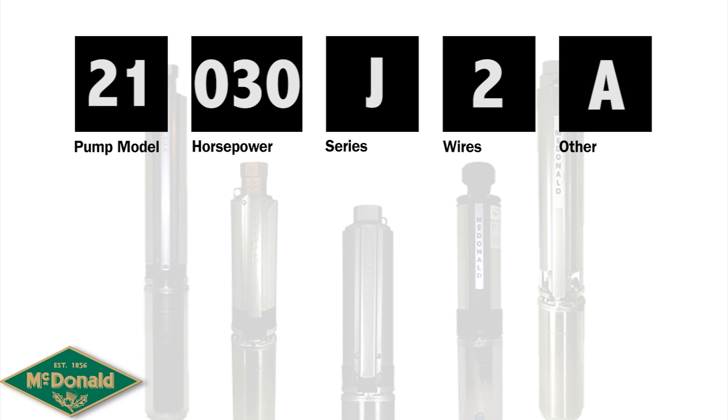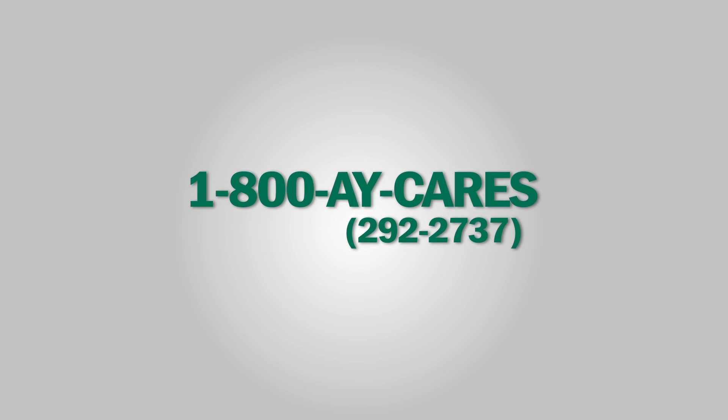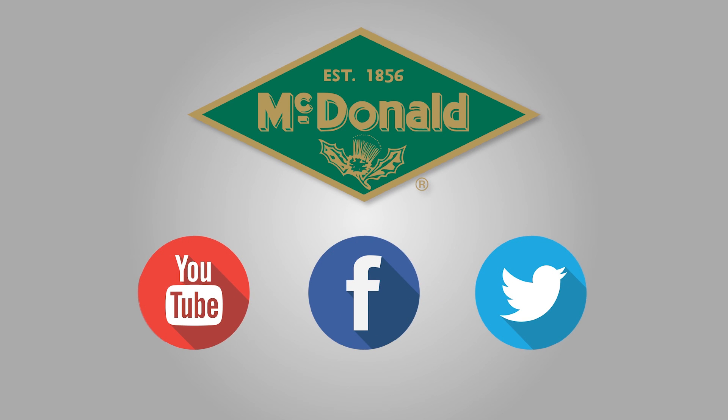Knowing this model numbering system will hopefully help you choose the right pump for your next submersible pump install. Still have questions? Please give us a call at 1-800-AY-CARES. Stay connected with AY's news and updates by connecting with us on YouTube, Facebook, and Twitter.